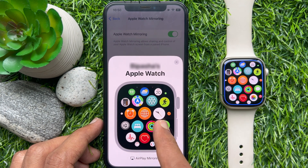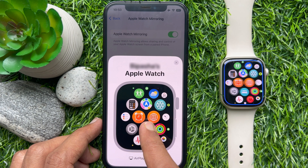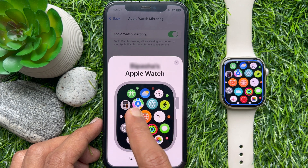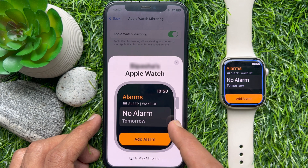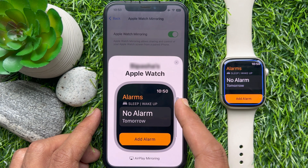After a few moments, the screen should appear. While your Apple Watch is mirrored, you will see a blue outline around your Apple Watch face to let you know that it's being shared.